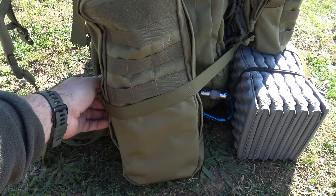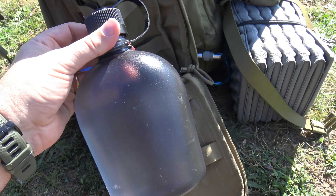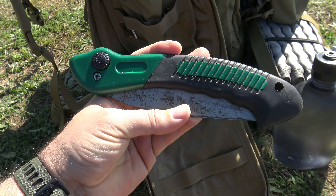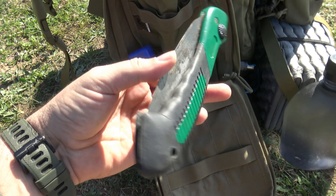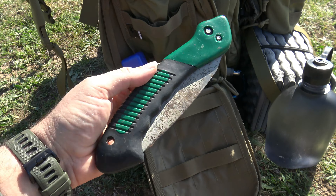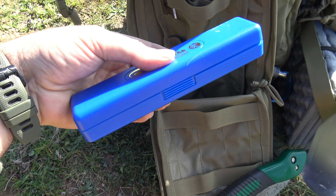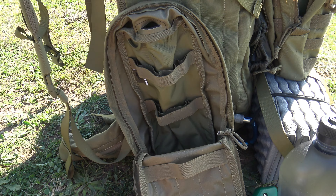En el bolsillo lateral izquierdo de la mochila llevamos una cantimplora de agua de la marca Nalgene, una sierra de jardinería tipo japonés, esta es de la marca Pleiner. Es una sierra muy económica, no llega a 10 euros, y la verdad es que corta bastante mejor que otras sierras de renombre que le triplican el precio. Gran compra, la verdad. Y aquí llevo mi armónica Hohner Ocean Star. En los pouch laterales sobra espacio porque suelo llevar además algunos elementos de grabación.